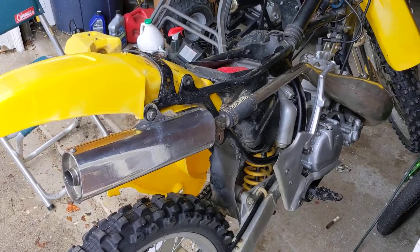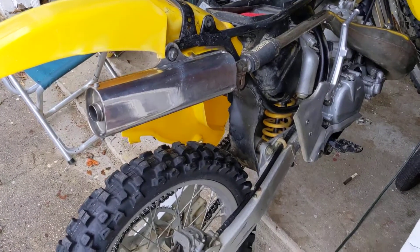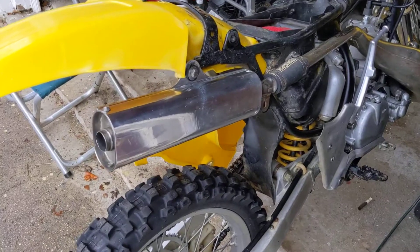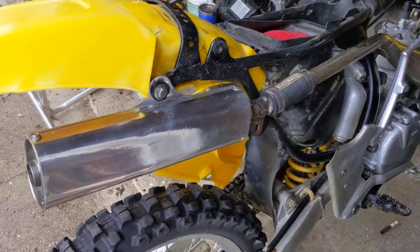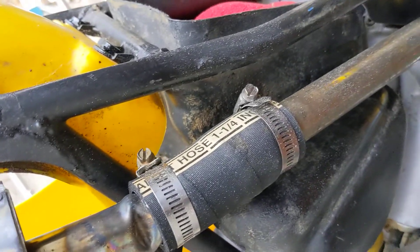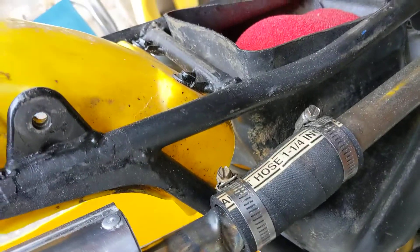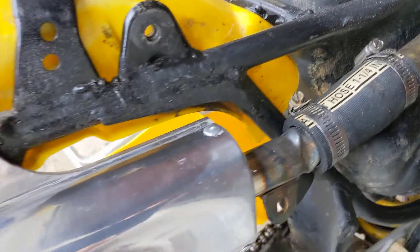Just making a quick update on some of the things I've been doing to the bike. Got that pipe on finally — I don't think it's the ideal pipe for the bike, but until next year when I can get a brand new one. Went out and got nice new inch-and-a-quarter high heat hose and straightened this pipe out a little bit.